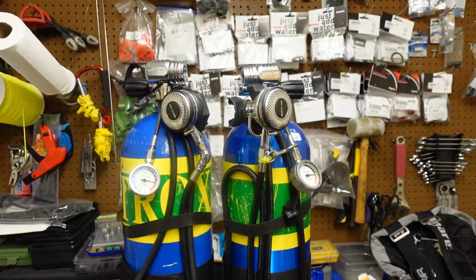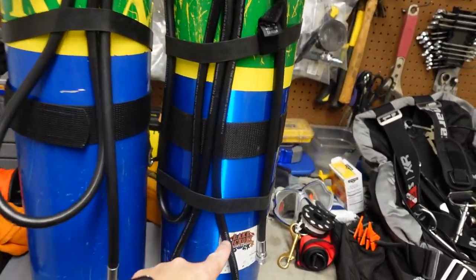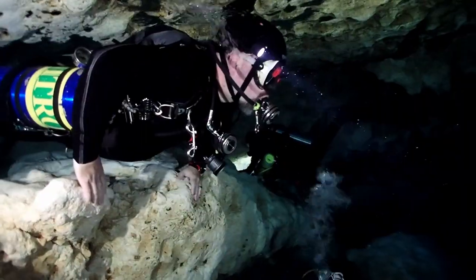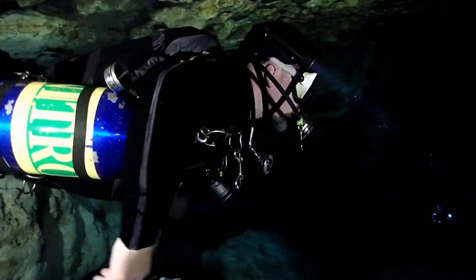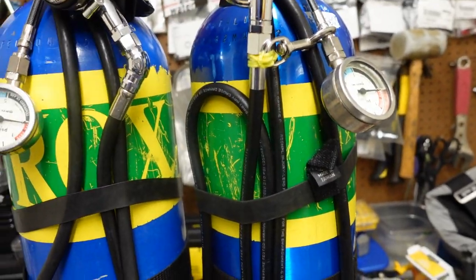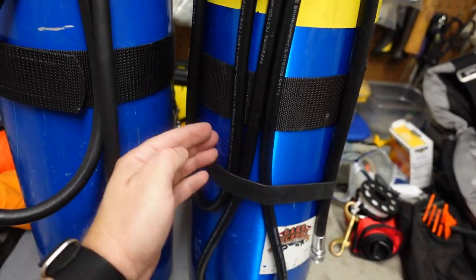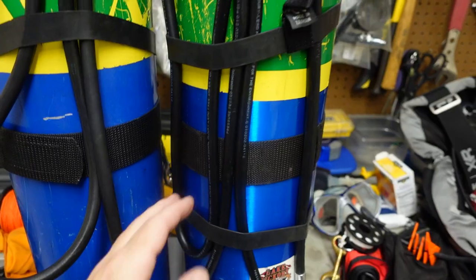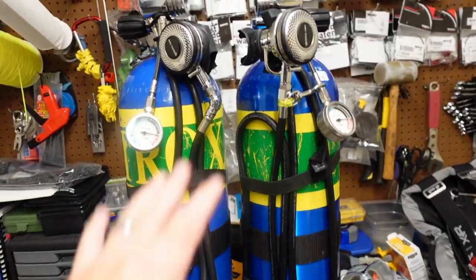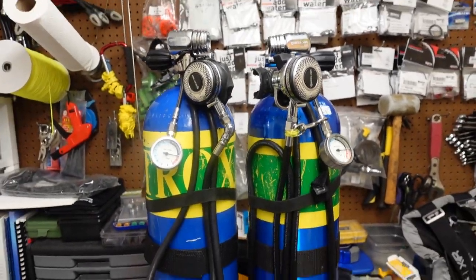One thing I want to mention: if you look at the profile and imagine I was wearing this, the hose is going to be on the outside of my body, and I don't actually like that. What I do is when I pull the long hose out — the first main loop — this loop gets pulled around between the tank and my body, so you won't actually see that hose exposed when diving. I've just temporarily got it set up for video purposes.